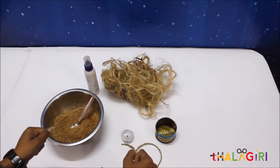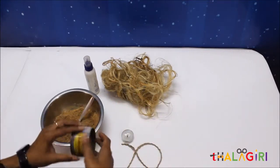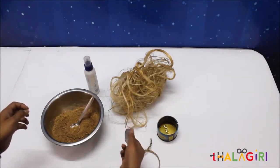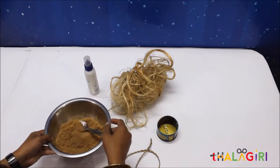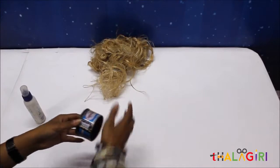Hello everyone, today I am going to show you how to make a tea light holder. For that you will need a tin container, jute fiber, jute rope, a tea light candle, wooden powder, chalk box powder, and fabric oil.